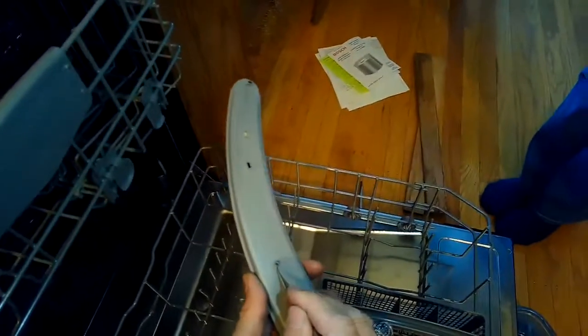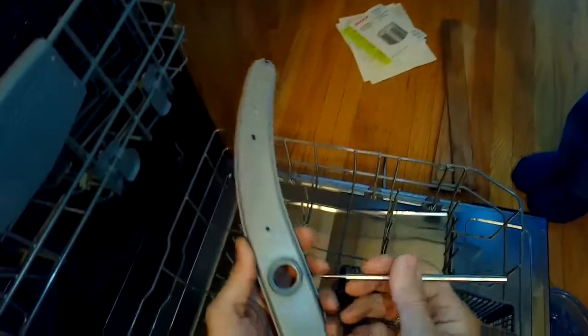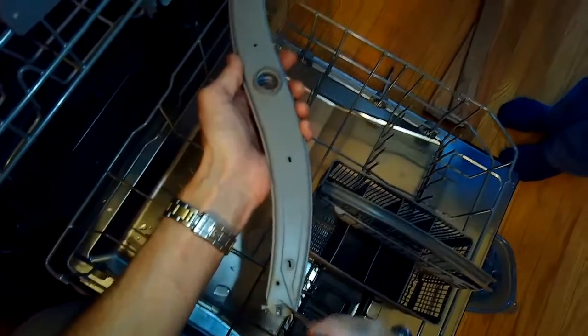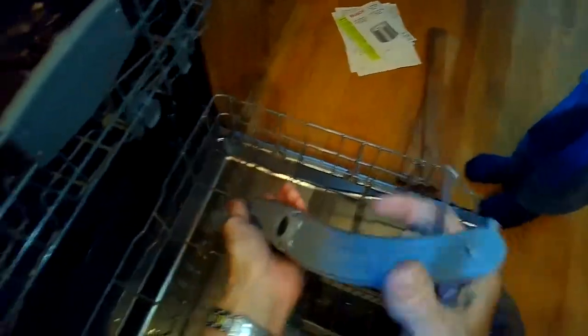I found a couple more little things — I'm pulling them out to get rid of them. Some of them I'll just push in with this sharp implement and then shake the spray arm back and forth until they fall out the middle. You don't want this stuff caught in there. The bottom spray arm looked really good, but the top one had probably four of the ports or jets clogged. I pushed one in, then bang it around and let it fall out the big middle hole.